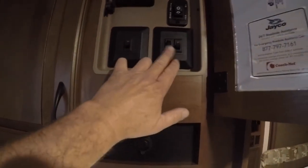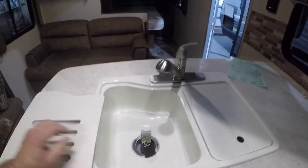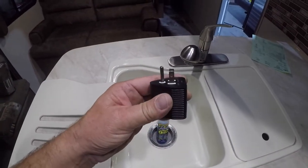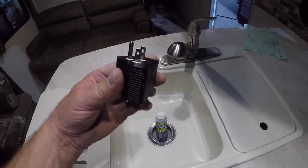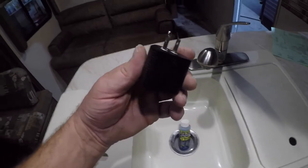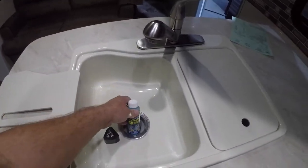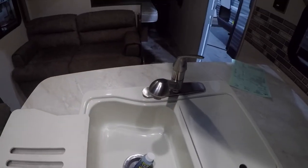Interior lights and exterior lights switches are right here. Here's a 30-amp to 20-amp plug for your trailer if you want to plug it in at home or at some parks that only have 15-amp. There's toilet chemical to get you started, and the hose retracts.